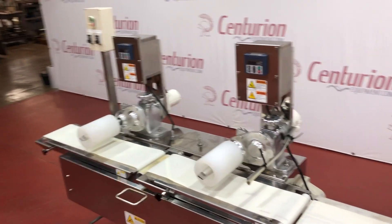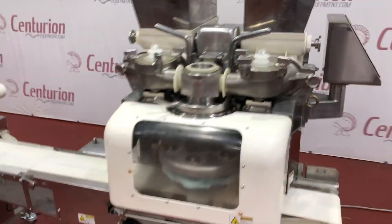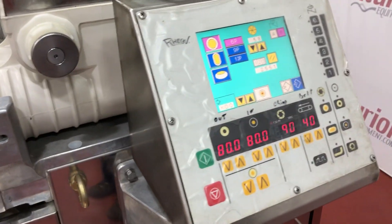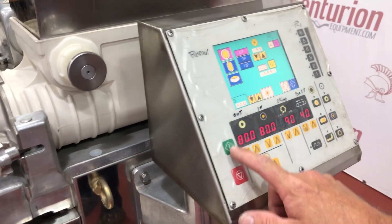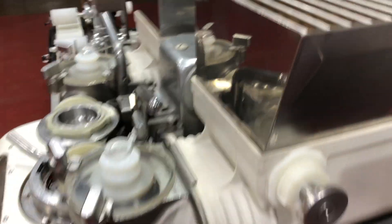Now, they won't run until the main machine's running. So we'll go ahead and start it up here. Let you see the control panel here too. I'm going to go ahead and start it up. You can see it working.